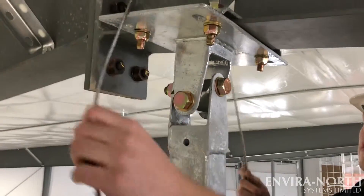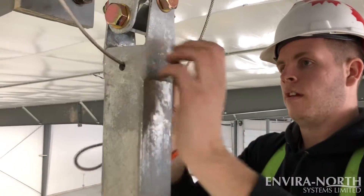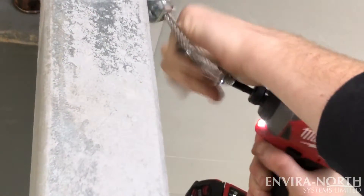Next, loop your safety cable around the I-beam and through the mount's cable hole, then fasten the cable clamps as a typical cable clamp installation.